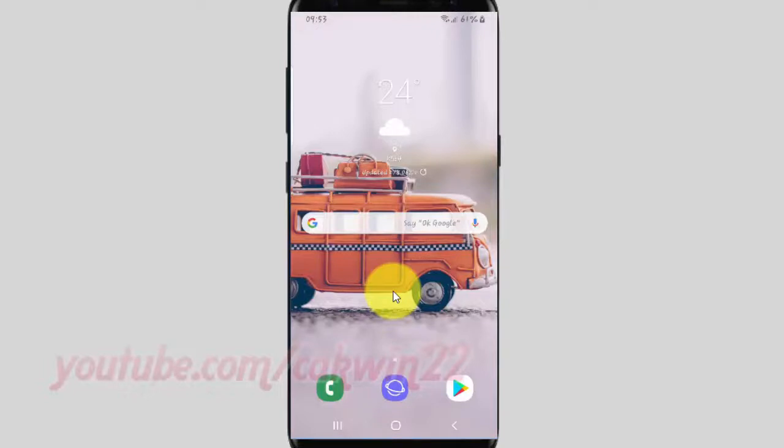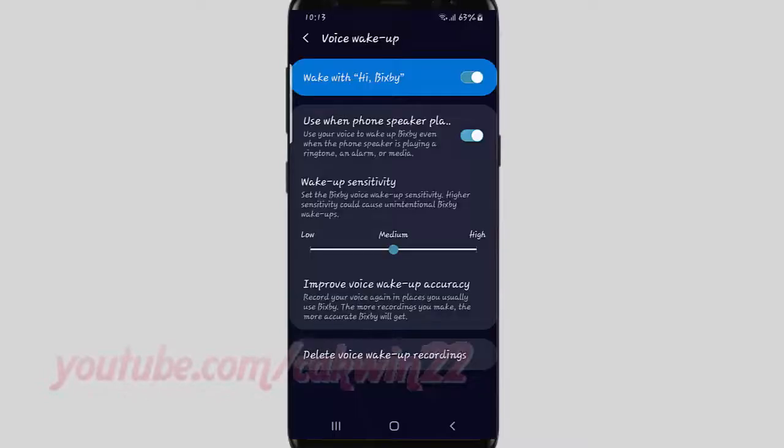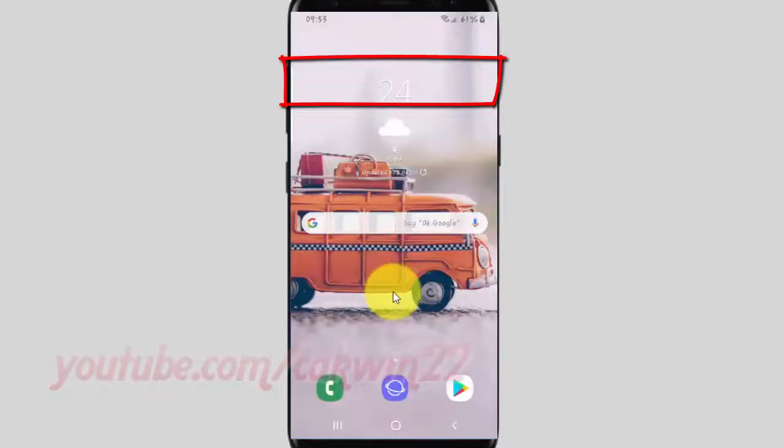To take a screenshot with Bixby's voice command in Samsung Galaxy S9 or S9 Plus, make sure voice wake up is on, and then say 'Hi Bixby, take a screenshot.'